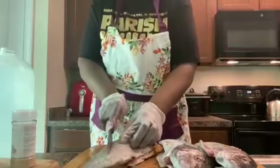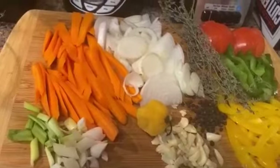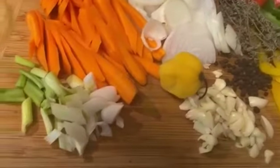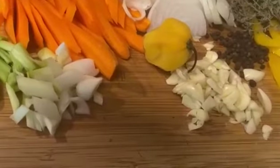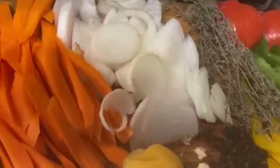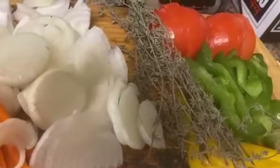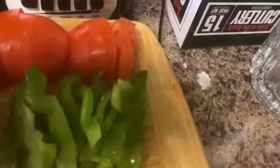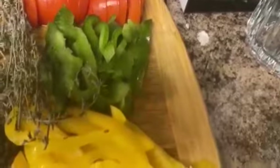I'm gonna slice — put two slices on each side — so I can put the seasoning in. While the fish is marinating, I have my seasoning prepared: scallion, carrots, onion, thyme, tomato, green sweet pepper, yellow sweet pepper, pimento, garlic, and scotch bonnet pepper.